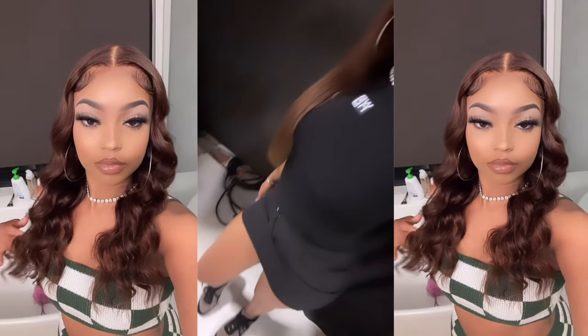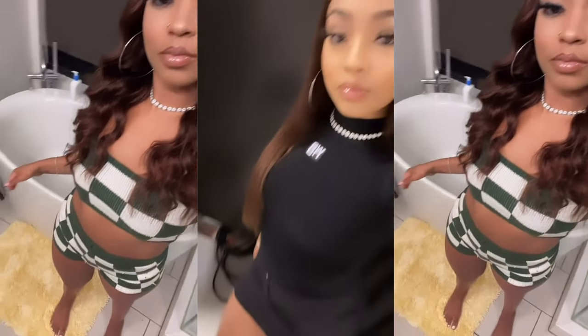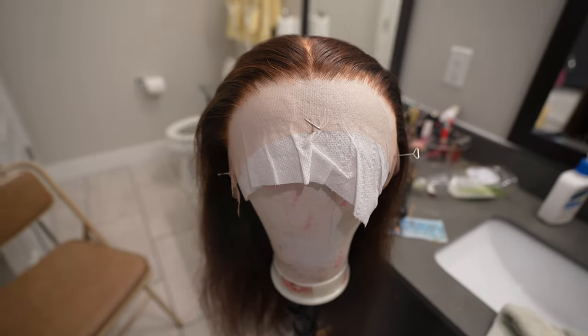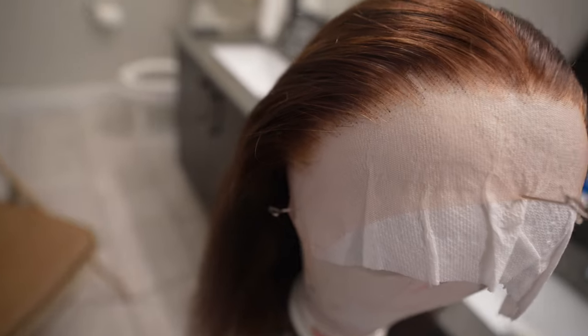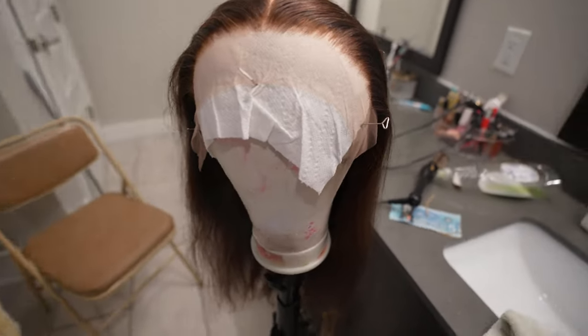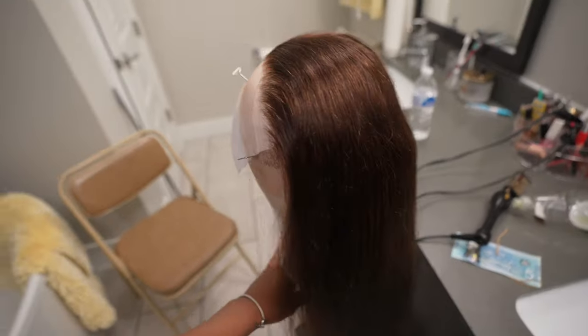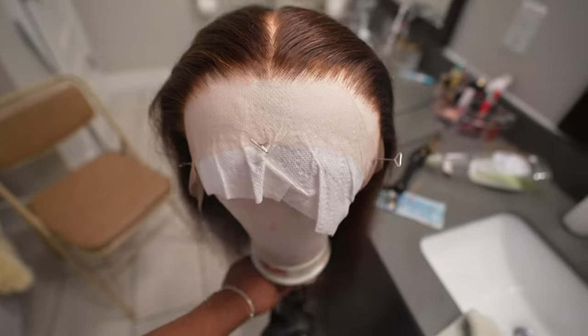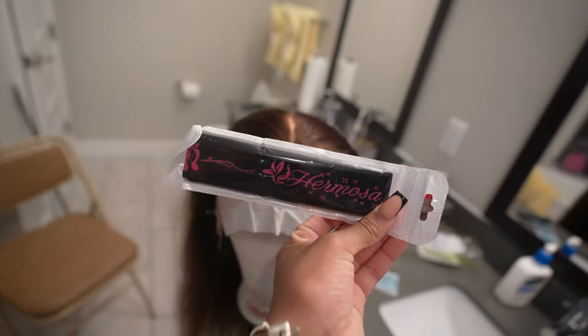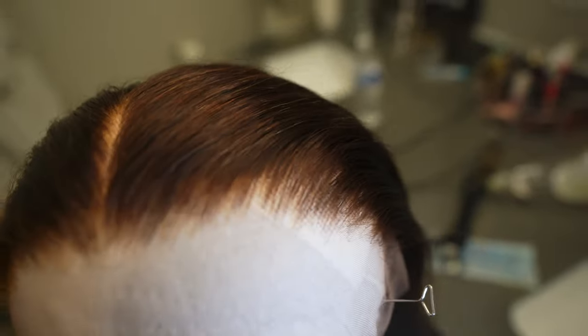What's up YouTube, welcome back to another install video. Today I'm installing this gorgeous chestnut brown wig. I took the wig out of the package and it didn't come with anything except for the wig. Here it is — plucked, bleached, and looking beautiful. I flat ironed it, hot combed everything on my wig. This hair is from Hermosa Hair.